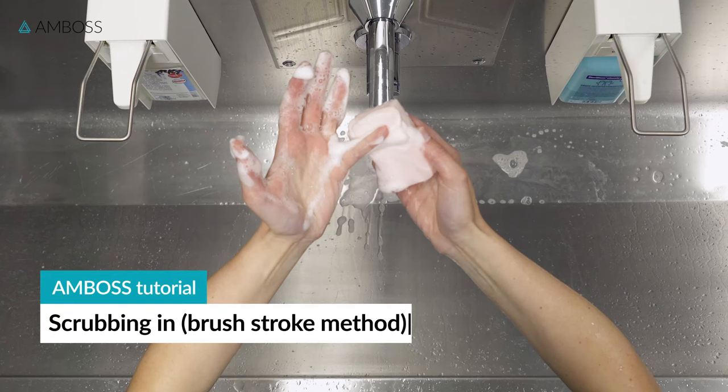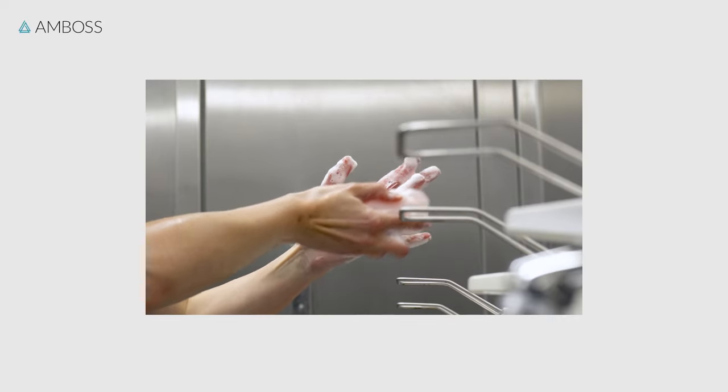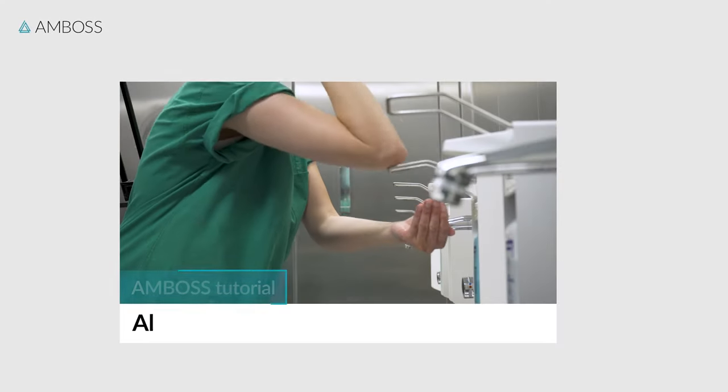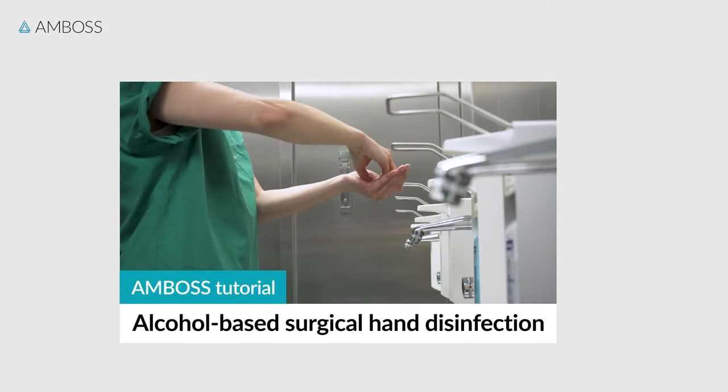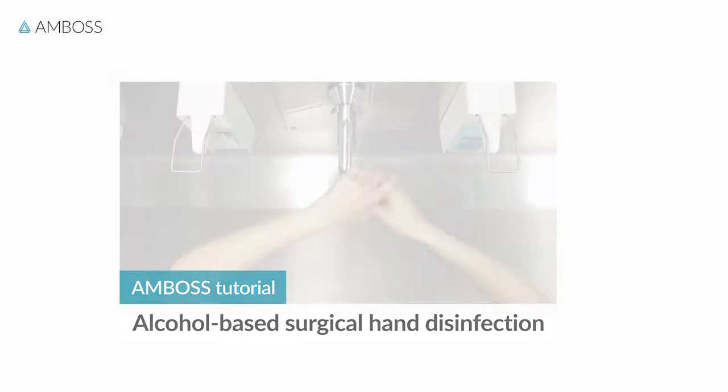Hello, and welcome to another Amboss tutorial. In this video, we'll show you how to scrub in using the counted brush stroke method. There's also an alternative scrubbing technique, the alcohol-based hand rub. We cover this method in a separate tutorial, which you can access here. Let's go!